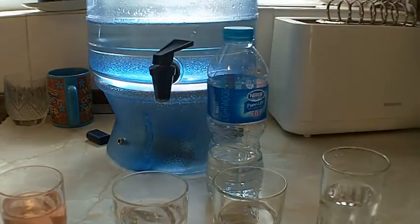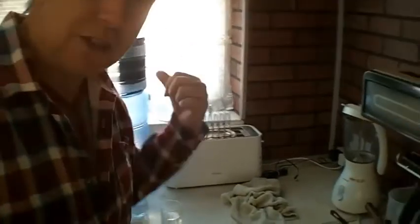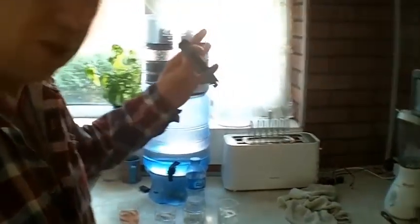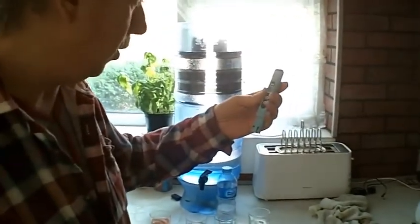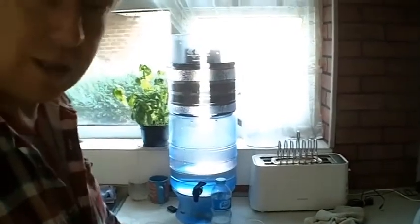I just thought I'd make a little video for curiosity more than anything else. It'd be interesting to hear comments if you've got any ideas, or perhaps whether you own one of these yourself and have similar numbers if you've measured them. These TDS meters are very cheap — you can buy them on eBay for not a lot of money at all, and I thought it was worth getting one just to try this out. OK, that's it. Have a great day. Thanks for watching. I'll see you in the next video. Take care.